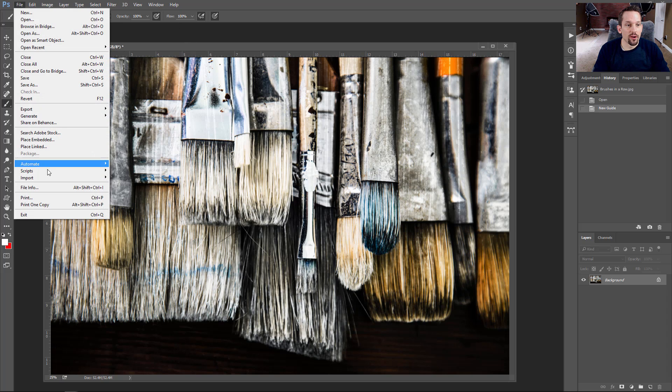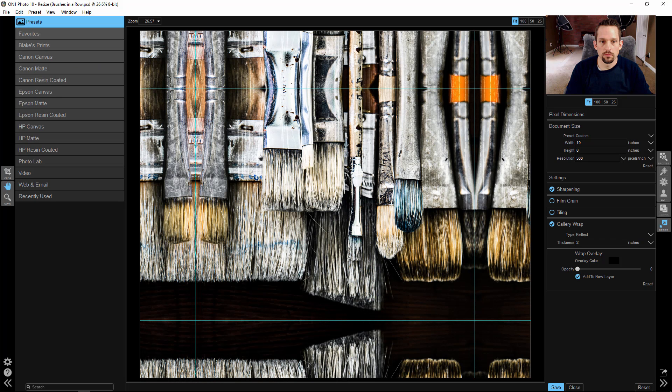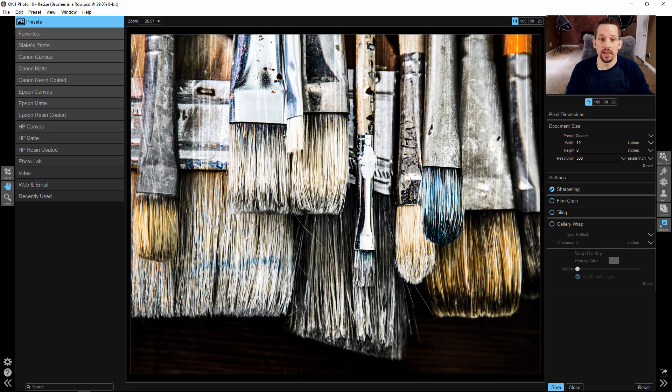So I'm going to go to File, then Automate, and go to OnOne Resize. It's not going to be in your filters — it's going to be in Automate. Once Resize opens up you can see I've already done some work here from the past, but I'm going to go over what OnOne Resize does.